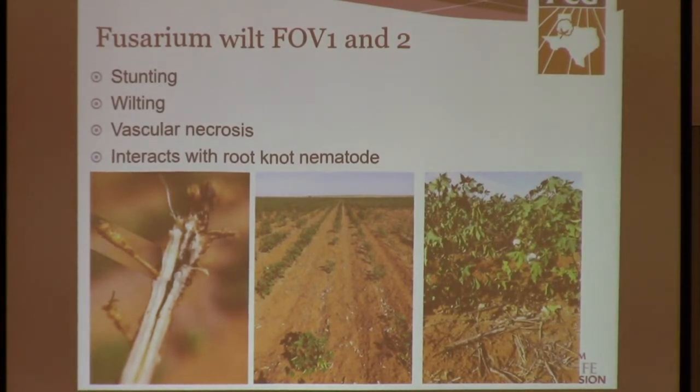Fusarium wilt race one and two, which are the ones that we have worked with, do require the root knot nematode. So without the root knot nematode, you will not get Fusarium wilt race one and two.